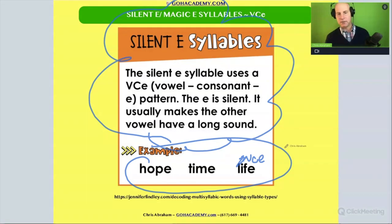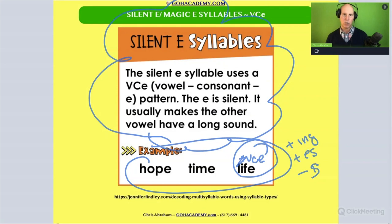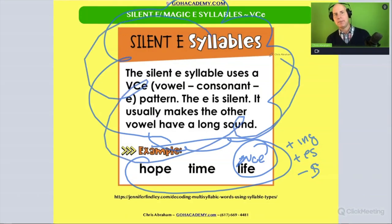In some of the other activities, we were talking about what happens when you add inflectional suffixes with VCE words — that's a good one to know: when to drop the e or not drop the e. Make sure you watch those videos involving that. This is a good one to spot.